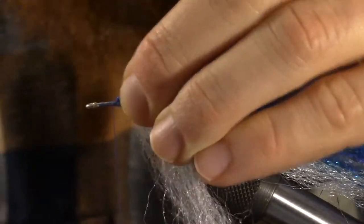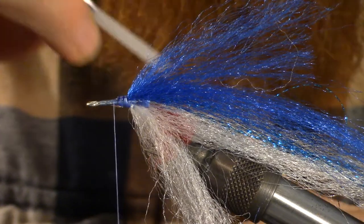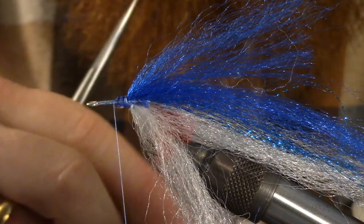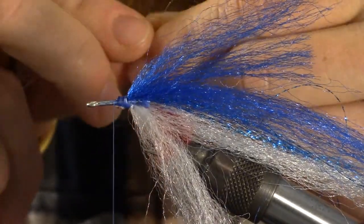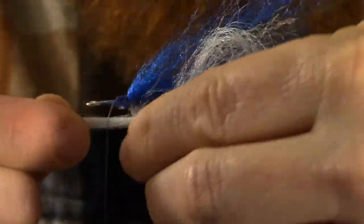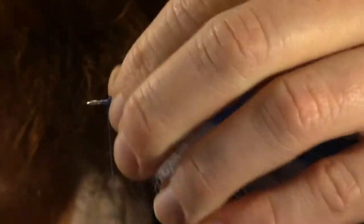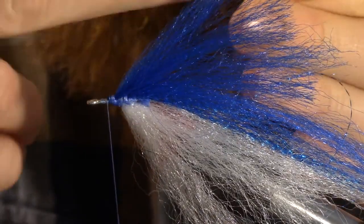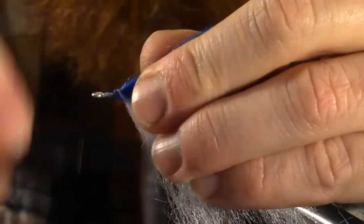Come forward a couple wraps and apply a little more head cement. Now you've got that other chunk you already cut — go ahead and tie that in. When you're tying in, make sure these are lined up properly. You want these to really be on top. Sometimes you start tying and they get off to the side, so if that happens just make sure you twist it so it's sitting straight on top.